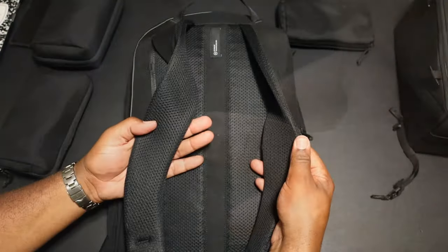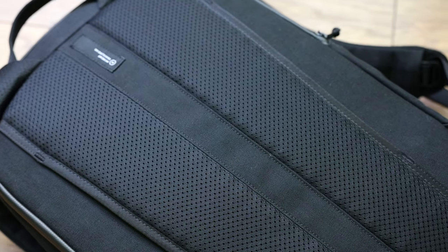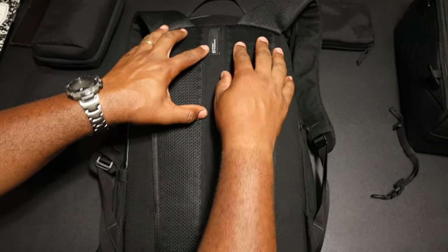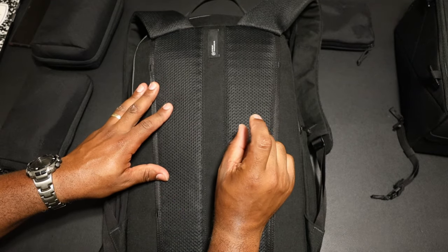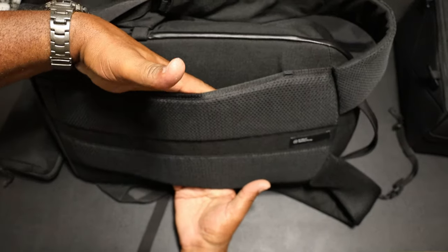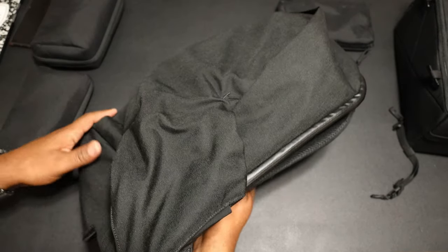The shoulder straps are vented on the back with nice mesh. The back panel design is sound — there are raised channels running on the back with rib foam, which I like. I just wish the foam behind the raised channels was a little bit thicker. You also have a luggage pass-through so you can slide this onto a piece of luggage and carry two bags at once. This thing is prepared for travel.